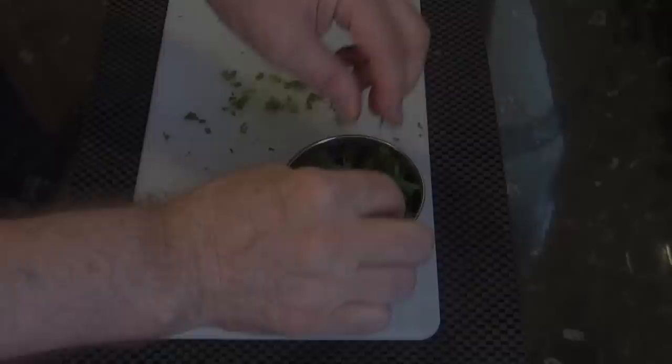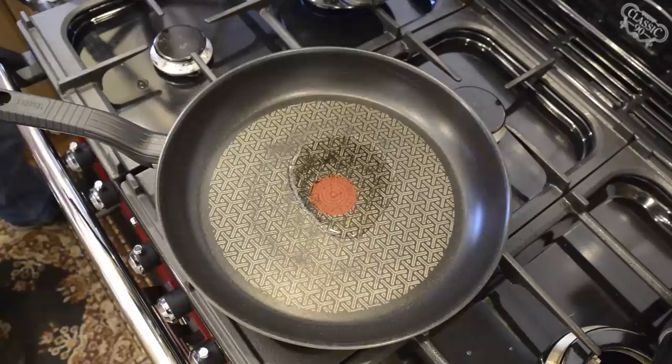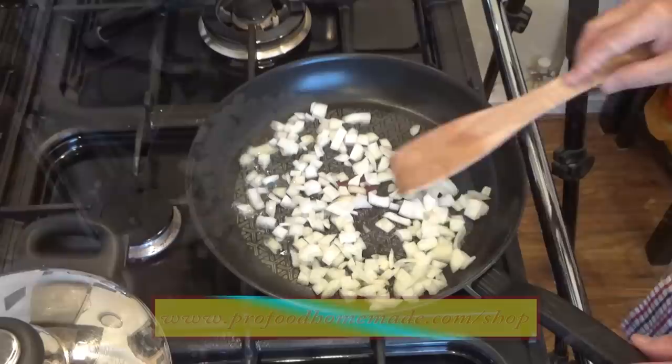Right, that's just about everything prepped, now I'll move over to the cooker. In a large frying pan add two tablespoons of oil and get it on the heat. I'm using vegetable oil but you can use whatever oil you like. First job is to gently fry off the onions to the point where they are soft and transparent and just starting to colour. This should take around four to five minutes, so I'll skip forward and see you at that point.